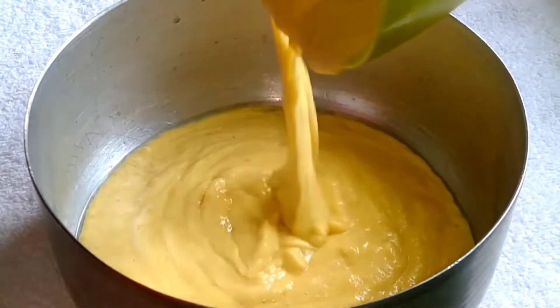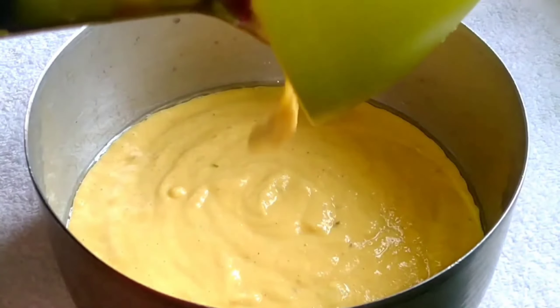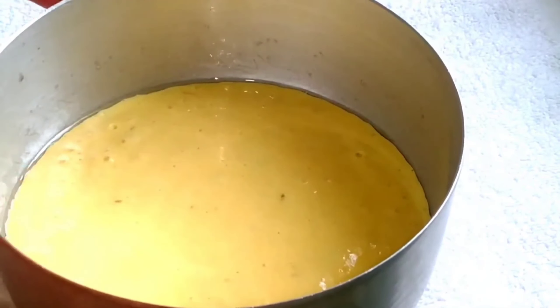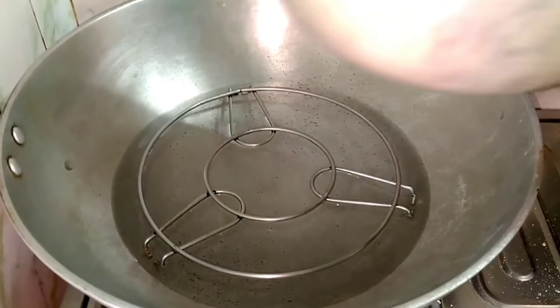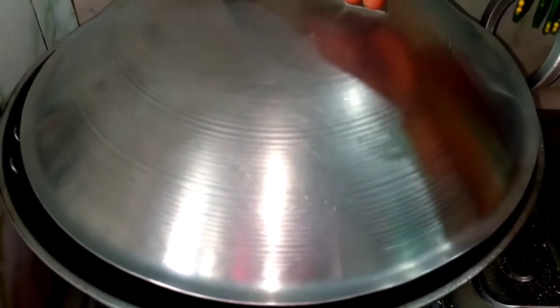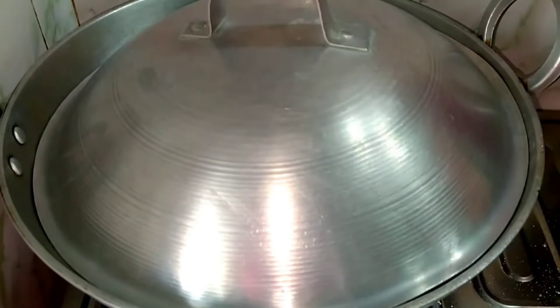I will add oil and grease the pan. Then I will pour in the batter and tap the pan so that the air bubbles come out. In the same way, I put it in for 10 minutes and then pour the batter over the whole base of the pot.